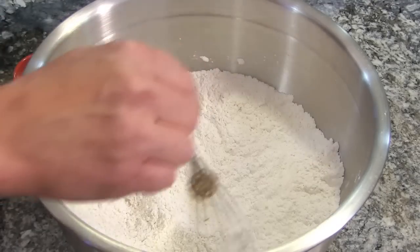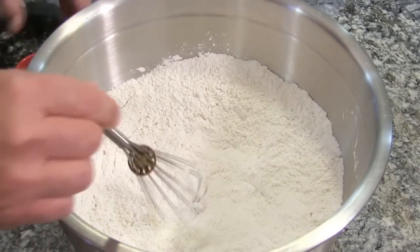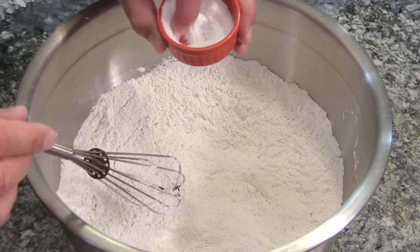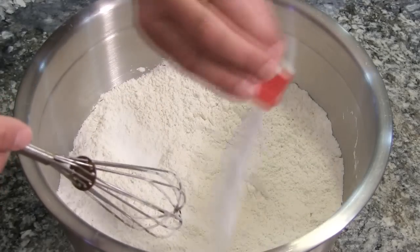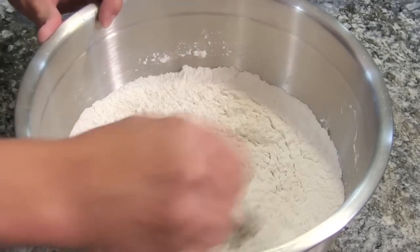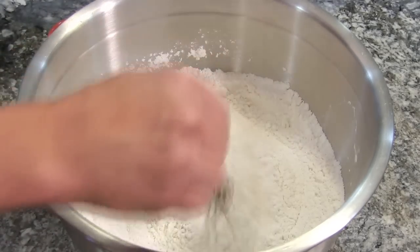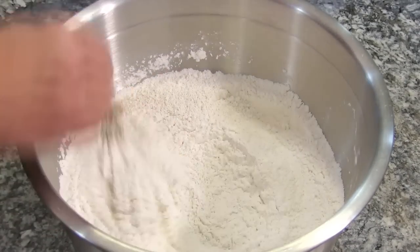I have a large mixing bowl filled with seven and a half cups of all-purpose flour. We're gonna whisk in four teaspoons of fine sea salt. I didn't have fine sea salt, so I had to mash mine up to make it nice and fine. Let's whisk that in. Now we are gonna add a half a teaspoon of active dry yeast. We'll whisk that around.